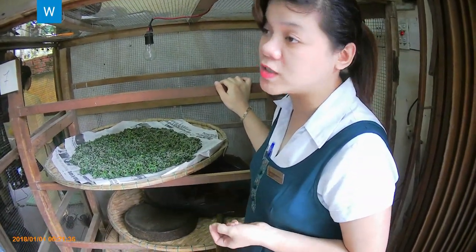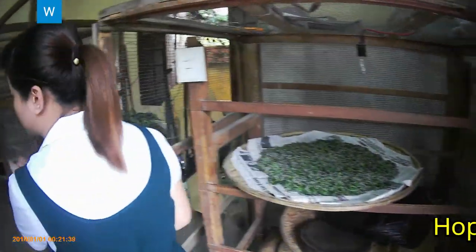The cycle continues: 3 days for eating and 1 day for sleeping. You can also see the silkworm cocoons on the other side.